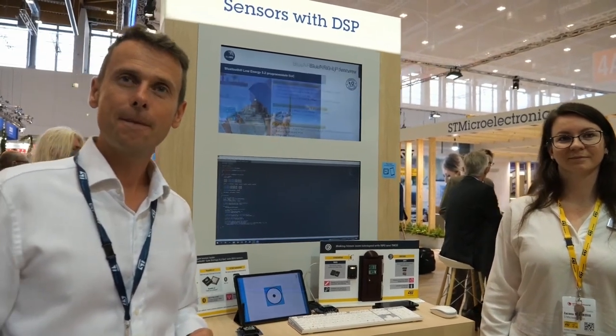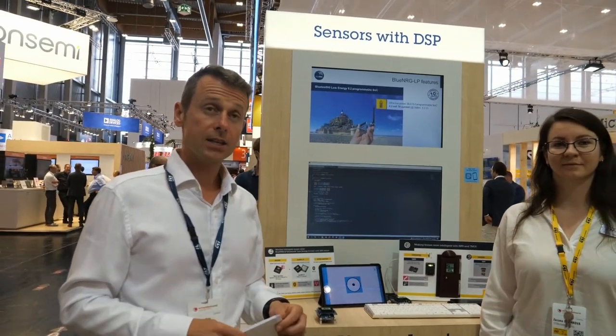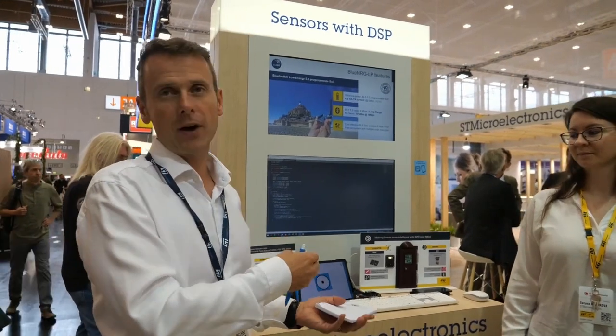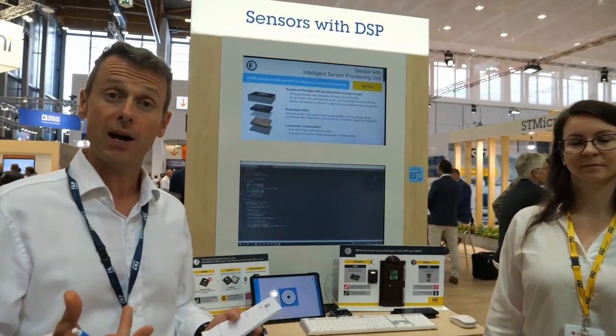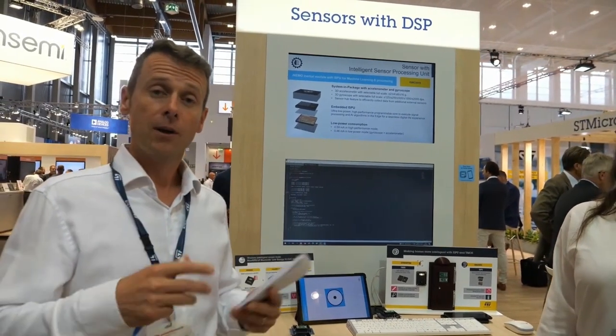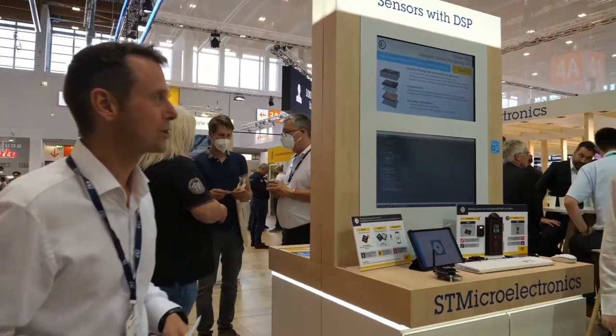Are there new generations of this sensor coming? Yes, absolutely. We listen to our customers, and this example of the ISPU — where we integrate a dedicated core to run machine learning already on the sensor — is already a big step forward. In the past you had the sensor, you had the MCU, you had the connection, the PCB was bigger and more expensive. Now you can do the simple things on a single device. Thanks a lot, thank you Zuzka, see you later.